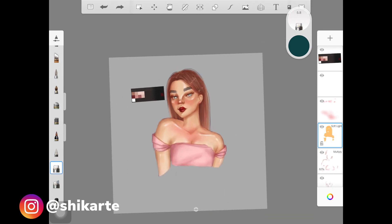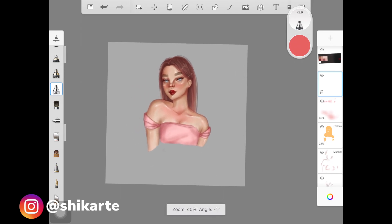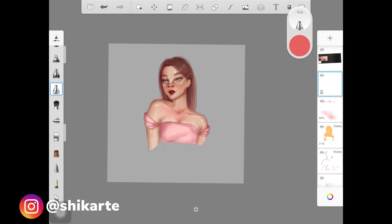And that's basically it — that's the whole process of painting a portrait on Sketchbook. I really hope you found some useful tips from this tutorial. If you did, please give this video a thumbs up and subscribe to my channel — I post every Monday and Friday. If you create something from my tutorials, tag me on Instagram. I'll link everything in the description, and I'll see you guys next time.